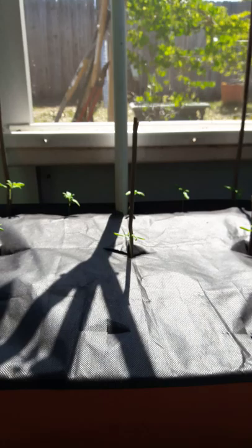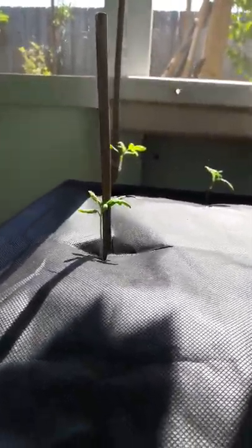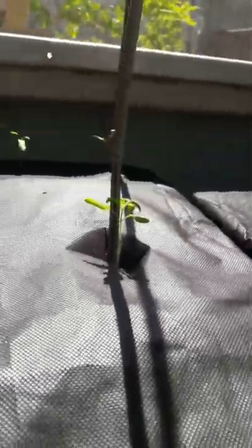These guys are now about 9 days old since I've put them in here. You remember, they weren't even up above the screen at that point. I've trimmed them back now.